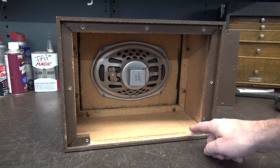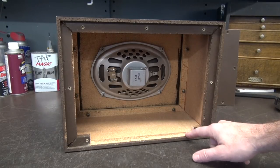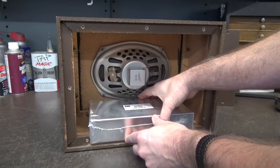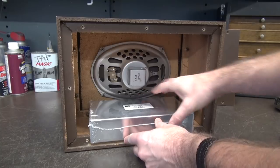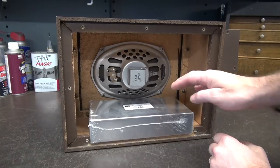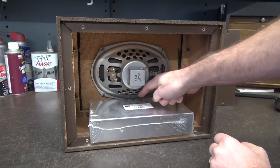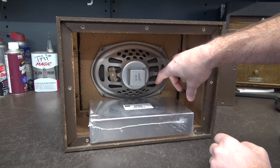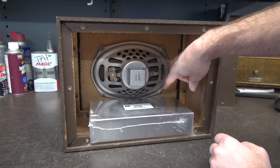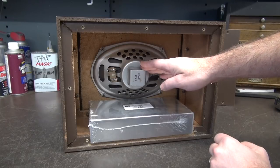I've cut out this lip here, which is just particle board — very easy to remove from this style cabinet. That allows the chassis to sit flush, so you can make use of the entire 2x9.5 inch surface. It also pulls the chassis away from the 6x9 speaker so you don't have any interference issues. The next step is to lay out the components — power transformer, output transformer, tubes, etc. — in a pattern so they also do not interfere with the speaker.